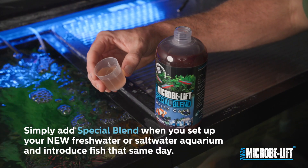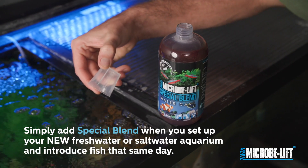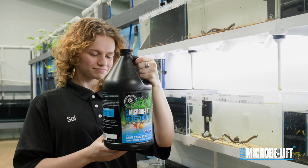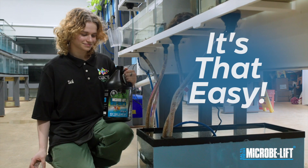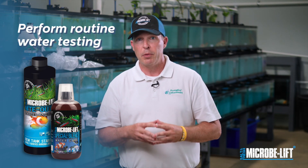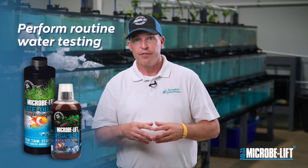Keeping your aquarium balanced and clear, simply add Special Blend when you set up your new freshwater or saltwater aquarium and introduce fish that same day. Follow it with Night Out 2 to balance your biological filter — the ideal home for the beneficial bacteria. It's that easy. We do suggest that you perform routine water testing and regular use of MicroBliff Special Blend and Night Out 2 to ensure a healthy environment for your fish.